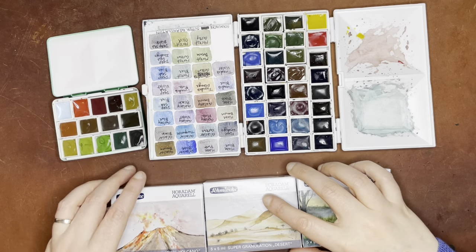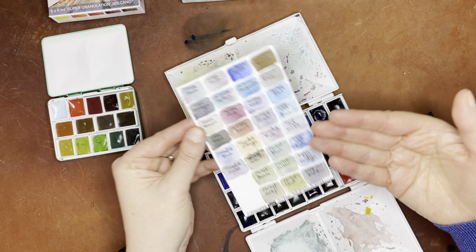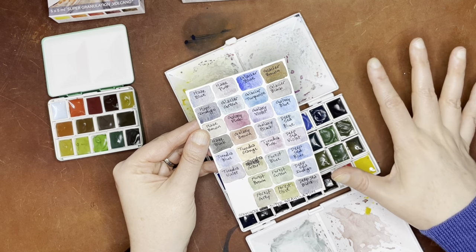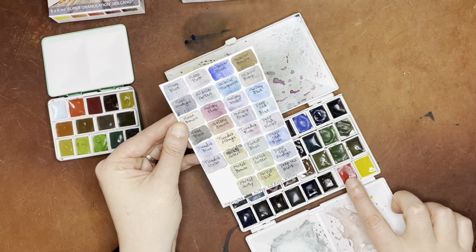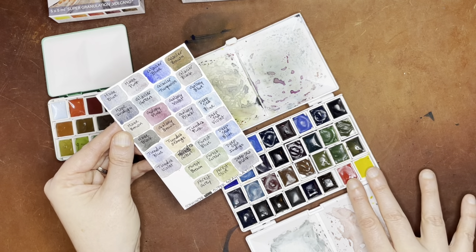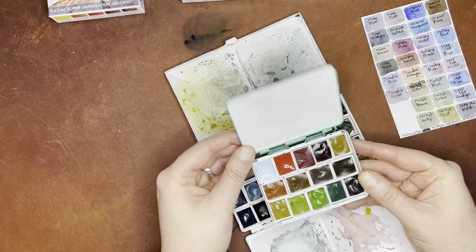Let me show you how I have these arranged. I've already shown this palette on the channel before — this is all of the previous sets of the supergranulation sets from Schmincke. I had two extra spots and was trying to figure out how to arrange it because these come in sets of five colors. What I decided to do was to put the two single pigment volcano colors here, because this could be its own palette. There are not really any reds or yellows in here, so by having these single pigment colors that'll add to this set. Then I put the rest of the sets in this little tiny watercolor palette that I got from Case for Making.